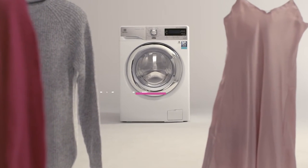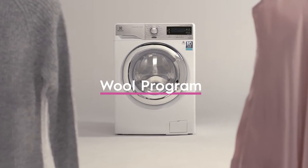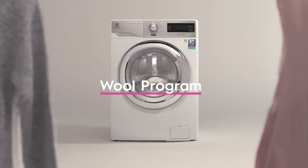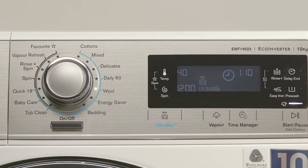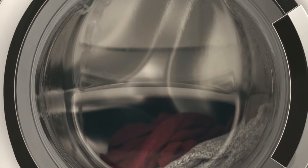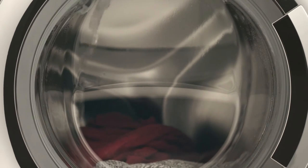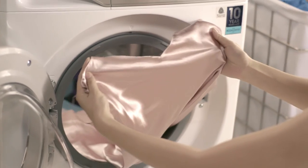For your most precious items like wool, lace, or silk, choose our gentlest wool program on your machine. Just turn the knob until the wool indicator light is lit. Instead of fast spinning, the wool program uses the gentlest cradling movement in cold water, ensuring your clothes receive the ultimate care.